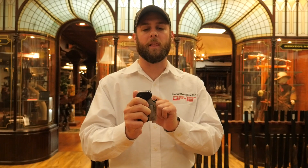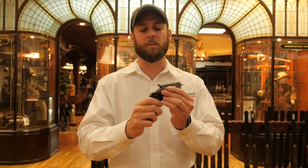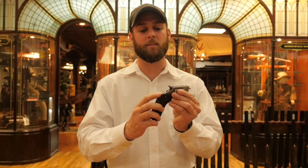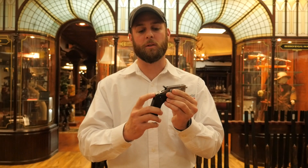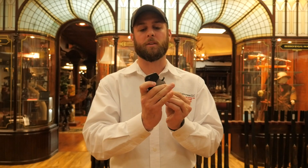This gun is spring loaded. There is a switch on the left hand side of the gun that you pull down and it springs the gun open. Once the gun is open, it locks in place with this tab, so it cannot be closed until you lift up on the tab and close the gun again.